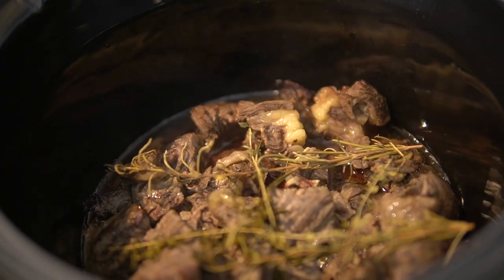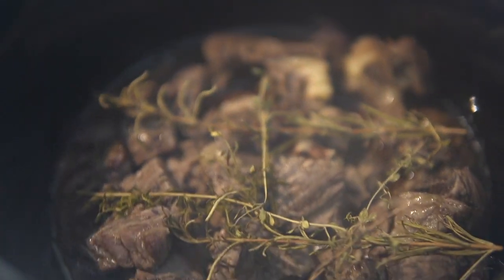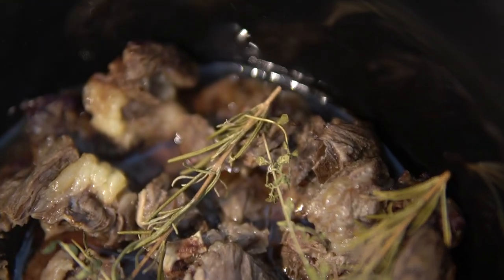Two and a half hours later — that looks so juicy! Look at that fatty part. I'm going to keep it in here for another 30 minutes and toss around the meat, but look at that natural juice.